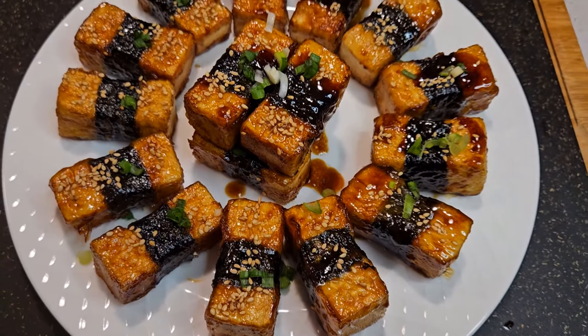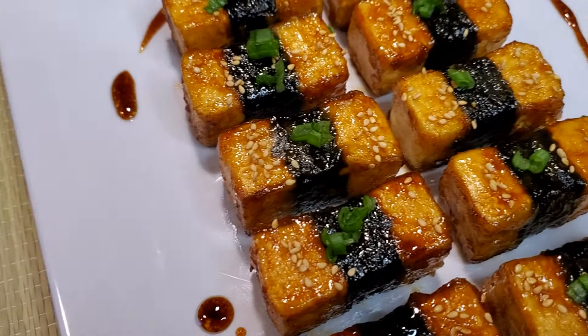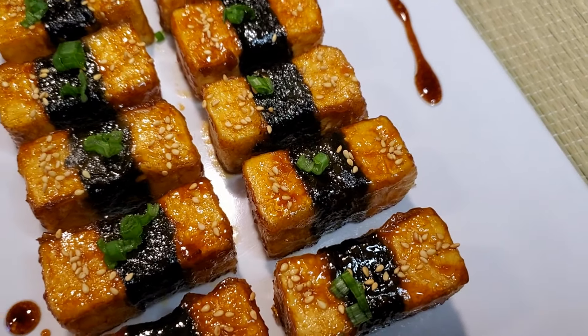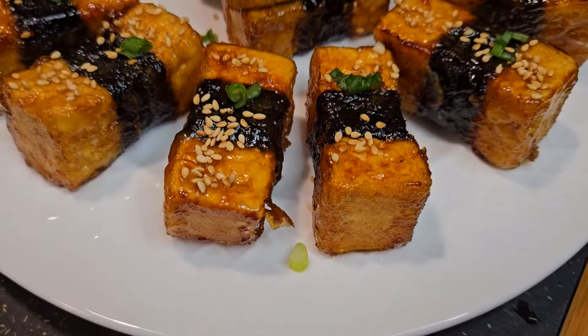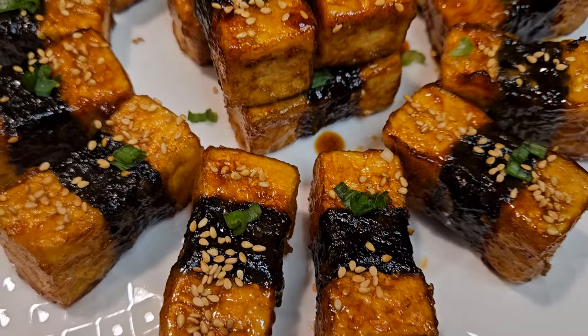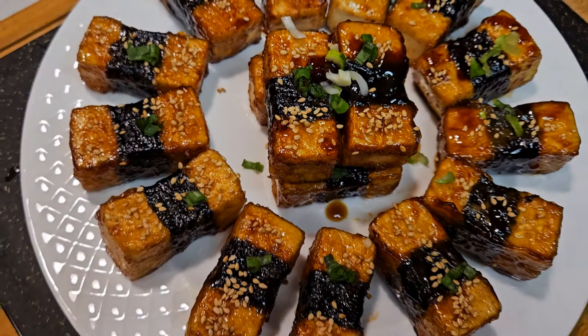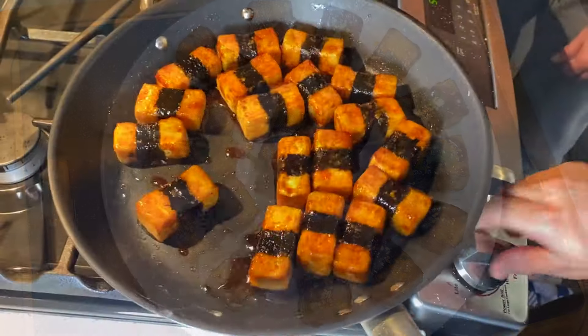Originating in Japan, teriyaki tofu showcases the country's culinary ingenuity in combination with simple ingredients to create bold and delicious flavors. It's a delightful twist on a classic Japanese dish that brings together the satisfying texture of crispy tofu with the sweet and savory flavors of teriyaki sauce. Pan frying the tofu allows for a crispy exterior while maintaining a soft and tender interior, providing a delightful contrast in texture.